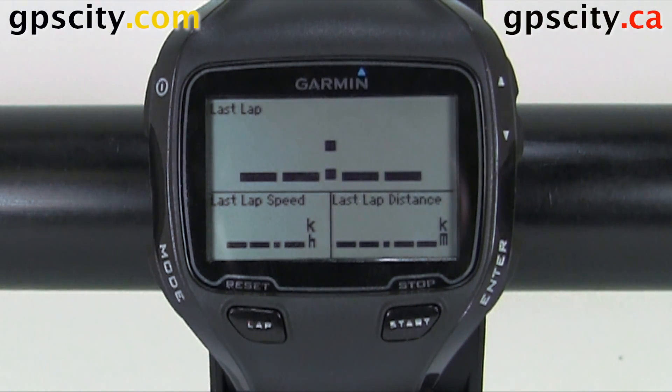Hello, Jesse here at GPS City. Let's take a look at auto pause in the bike profile of the Garmin Forerunner 910 XT.